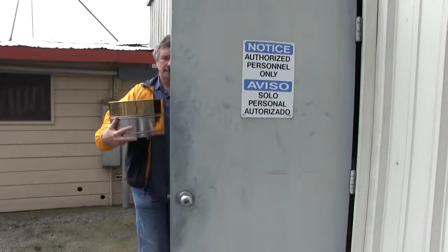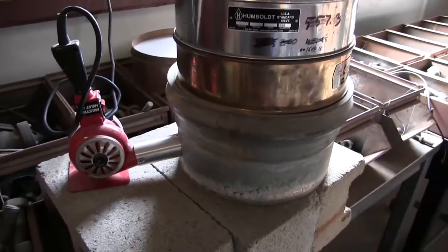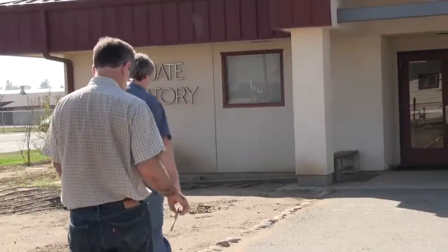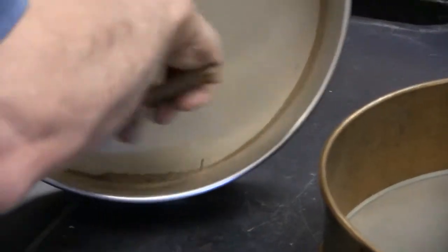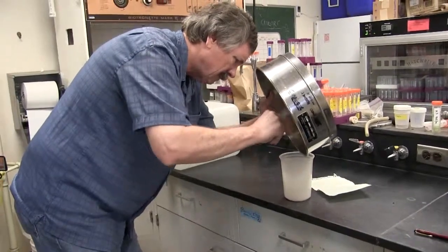The sieve is then sandwiched between two other sieves and placed on a dryer. Once the sample solids that passed through the separator are dry, they are taken back to the lab to be weighed. After the solids are carefully removed from the sieve, they are placed in a small plastic bag and weighed.